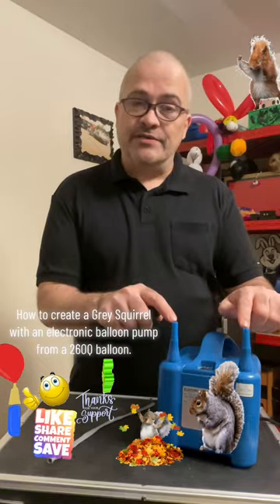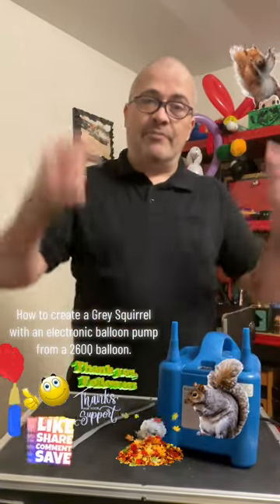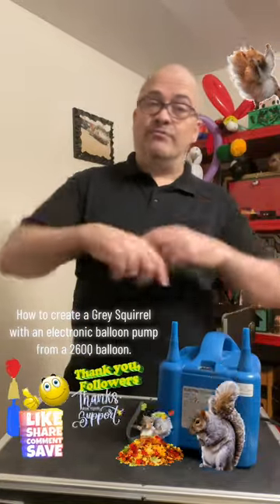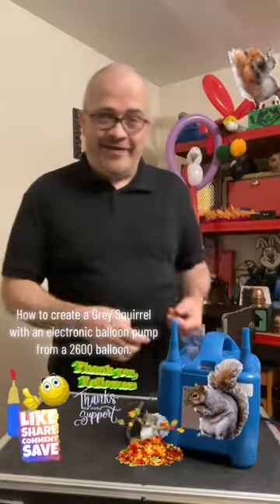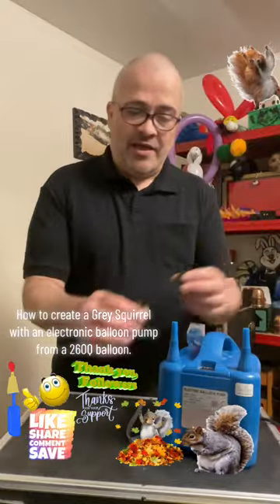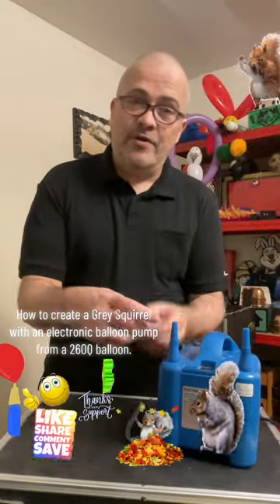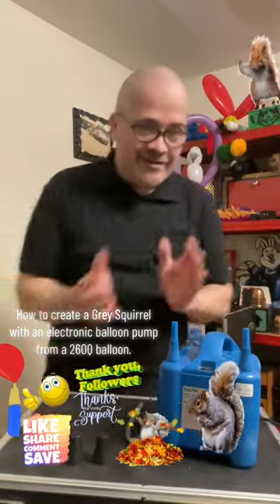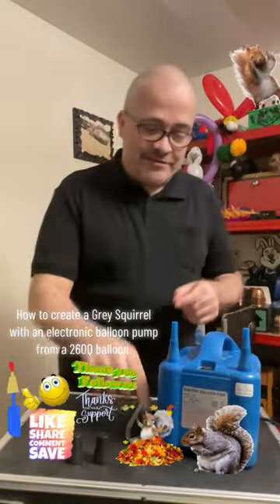It came with these two dust covers so dust and dirt don't get into where the air blows out, because you don't want dust and dirt flying into someone's eyes or inside a balloon so that when it pops the dirt goes everywhere. So it's nice to have the dust covers. Now I'm going to remove them, because if you turn on the balloon pump with the covers on they'll shoot up to the ceiling.